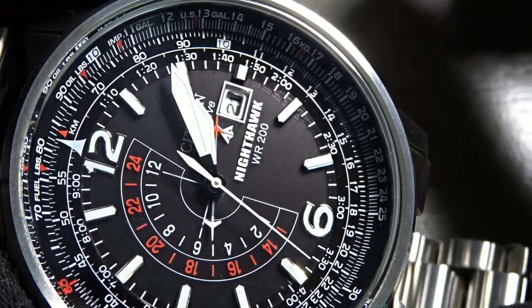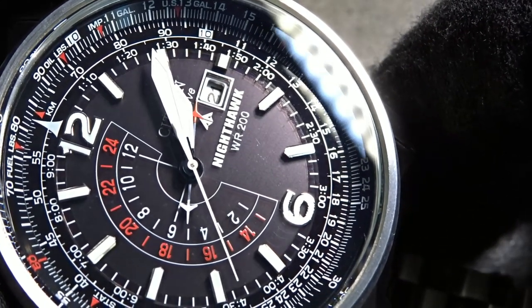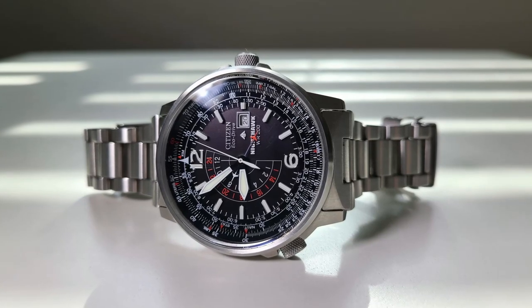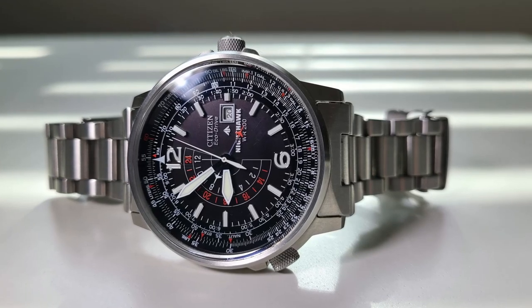You can see the solar panel on the dial surface if you look closely at it under light, as it appears purplish. The dial on the Citizen takes center stage because it's so large, owing to the bezel on this watch being so minimal.